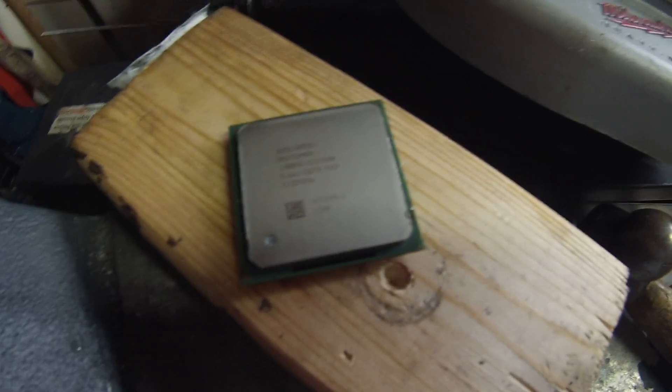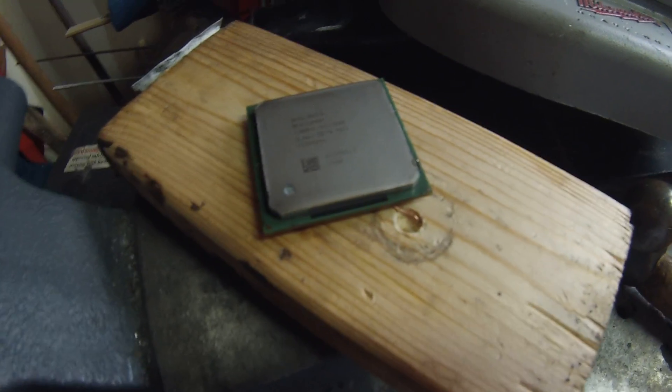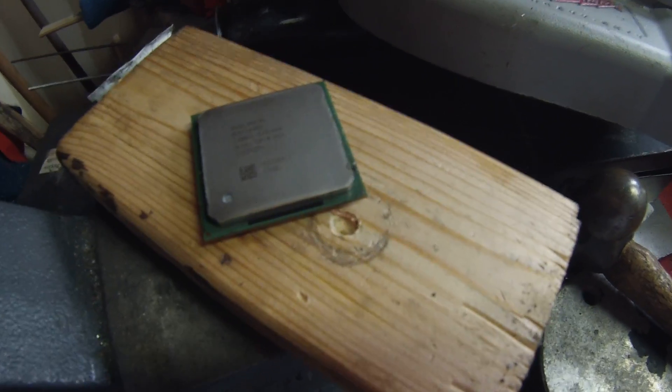Hey everybody, today what we're going to do is knock the heat spreader off of this old processor by using the hammer and vise method, which at first sounds insane but is actually very easy and efficient.